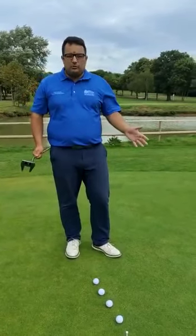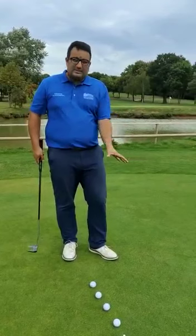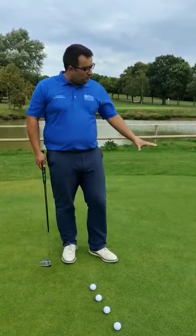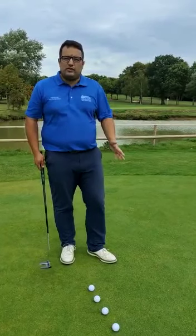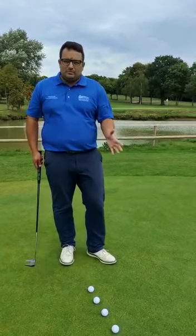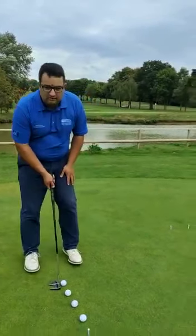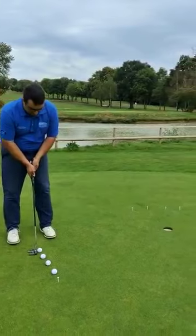With pace putting we're looking to get the ball as close to the hole from a distance. At this sort of distance we might be looking to hole the first putt a lot more, but to begin with I just want to look at the pace. If the ball goes in I'm not too fussed about my line — I'm just trying to get a feel and a touch on the greens. So I'm just going to hit four putts and try and get four balls into that semi-circle.